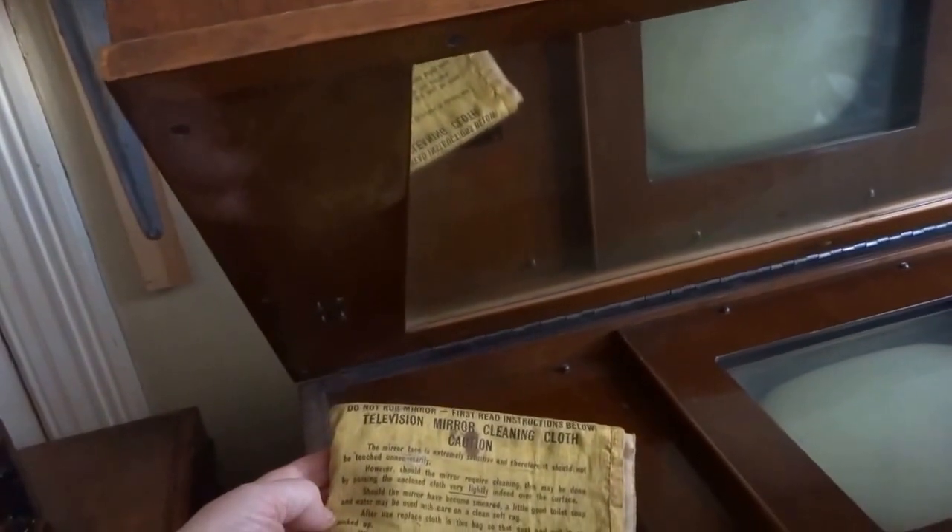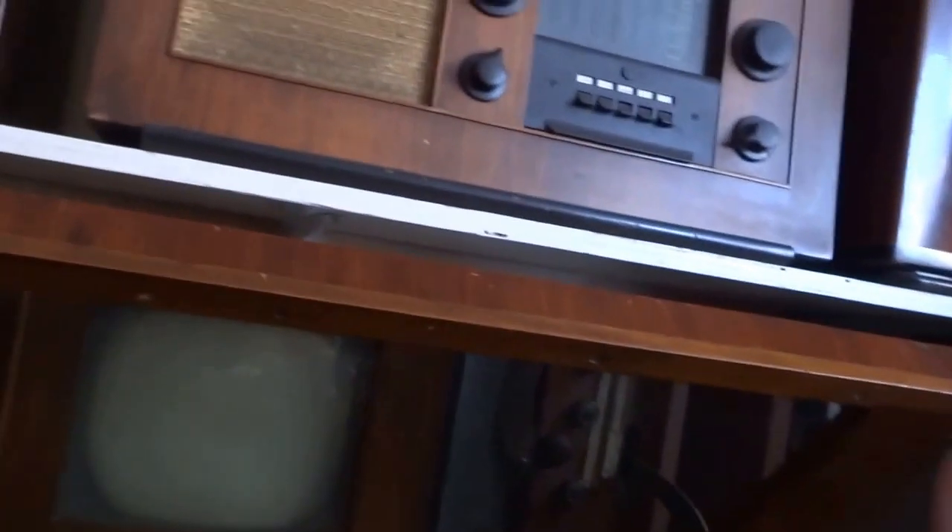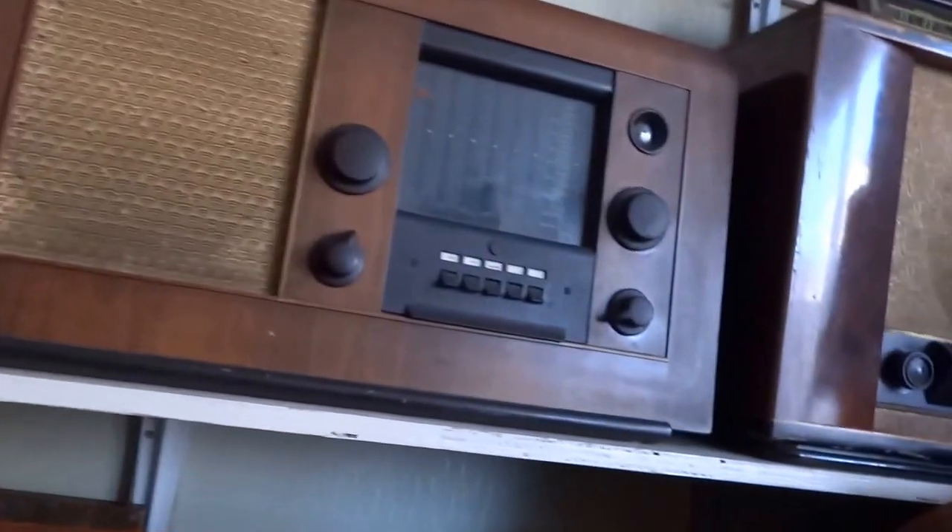Television cleaning cloth - the mirror face is extremely sensitive. They used to reflect the picture off a mirror, so you actually sat and watched it like that. Maybe it's silvered on the wrong side.